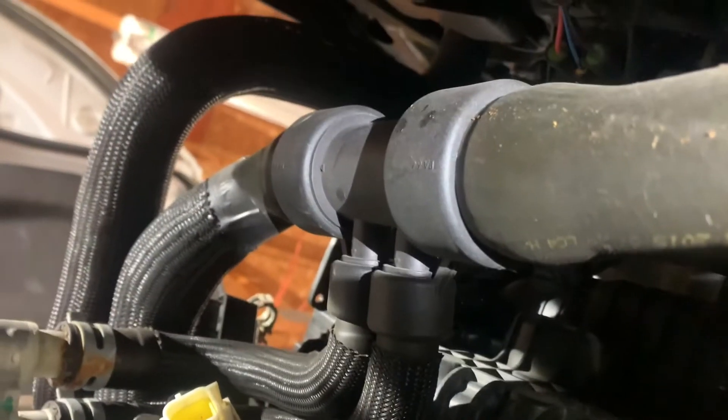We gotta get the torque converter bolts out and be able to turn the motor over. Wait a minute - is that an access plug? It might be. I'm gonna have to get a book on this one - I need a book anyway because I gotta know the torque specs. Got all kinds of little quick connects on here to make things quick. This one goes into the radiator - it's a quick connect. Interesting stuff.